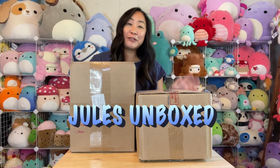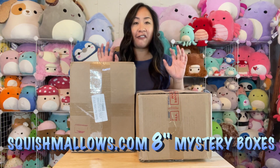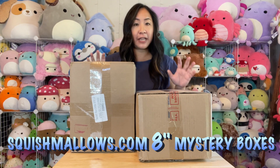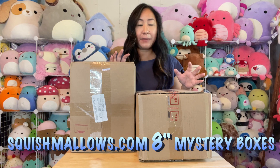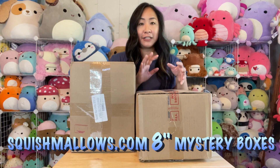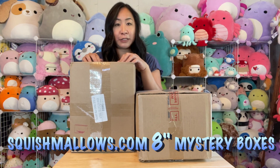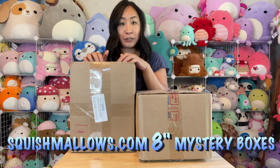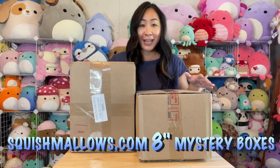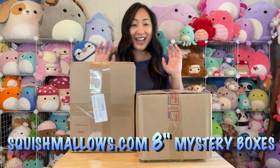Hey, I'm Jules, and I'm coming to you with squishmallows.com mystery boxes. There are four in each of these mystery boxes — they are 8 inches — and they've combined two boxes into one. So I have two of them in here, which means eight squishmallows in this one, and then two more boxes with eight each, giving me 16 squishmallows total to open and show you.